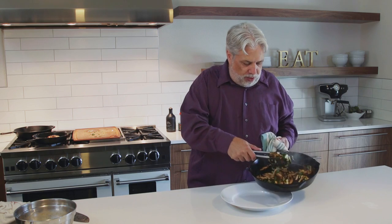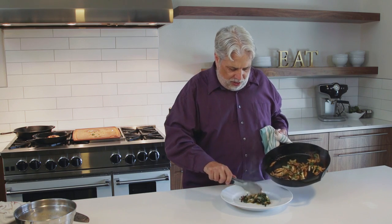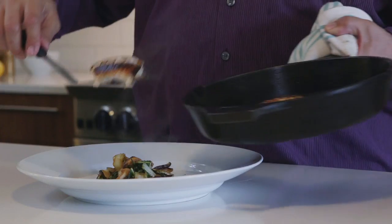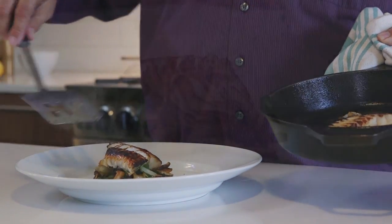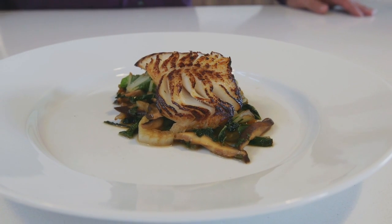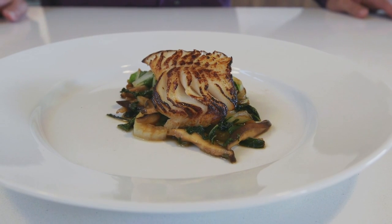The green onions are gonna be the perfect foil for our black cod. First we'll put a nice beautiful bed of shiitake mushrooms and sautéed bok choy, then lay the black cod right on top. Look at that — that's how you make miso glazed black cod with bok choy and shiitake mushrooms.